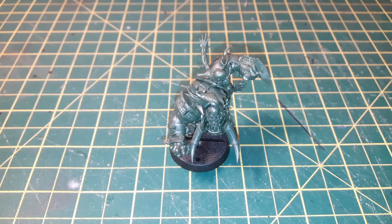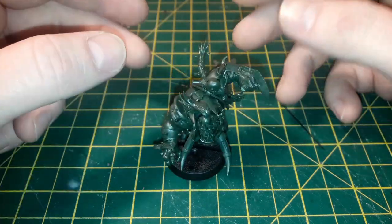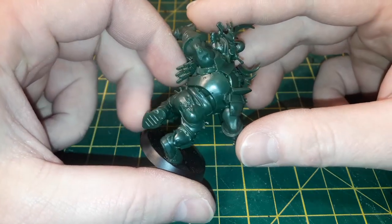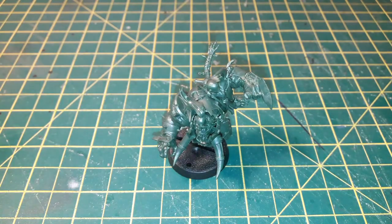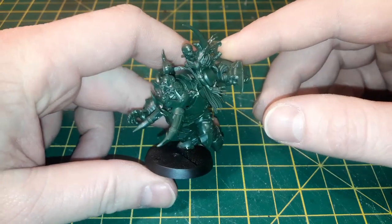Hello everyone, welcome back to Tabletop Republic. Tom here in store, and we are going to start painting the Blackhawk team from Blood Bowl Second Season Edition. We're going to use Varag Ghulchua himself, the star player, as our example. The detail on this model is incredible — it was fiddly to put together, as you might imagine. The higher the detail, the higher the likelihood there are some challenges, but the instructions are there to help.